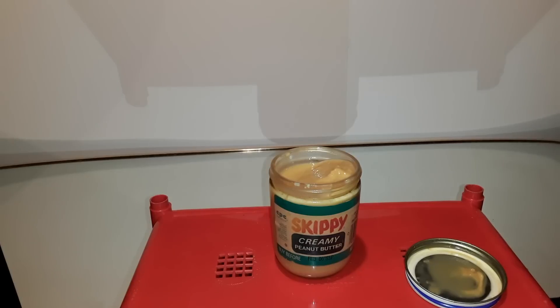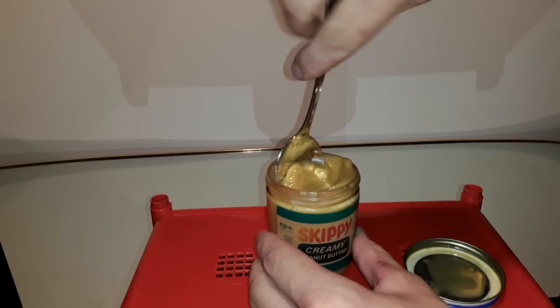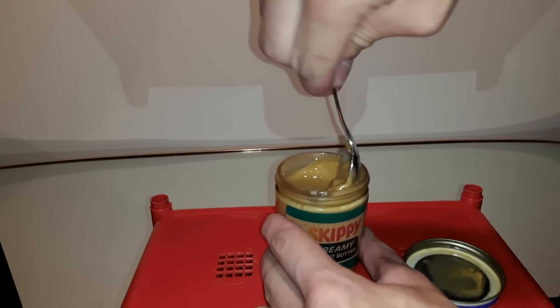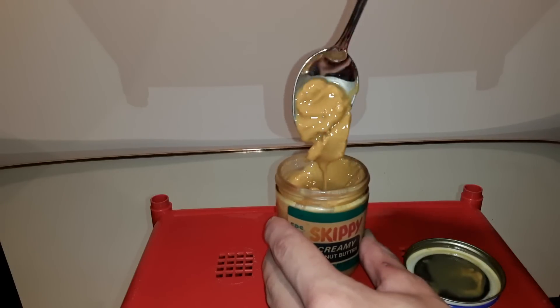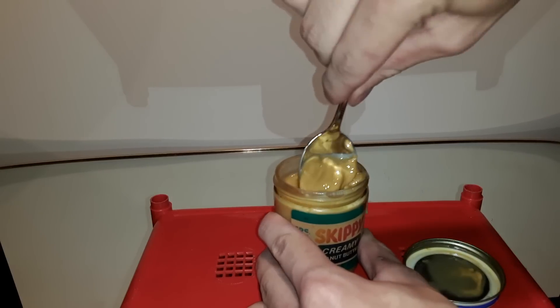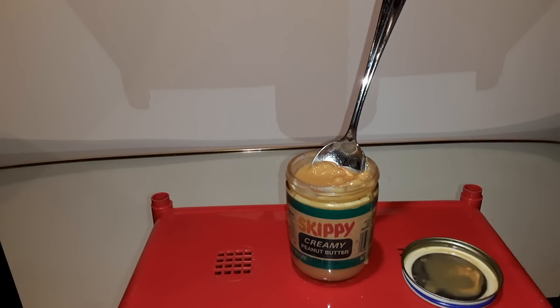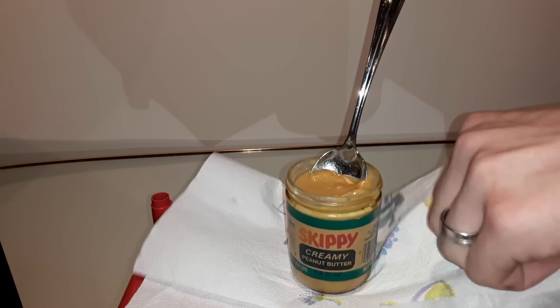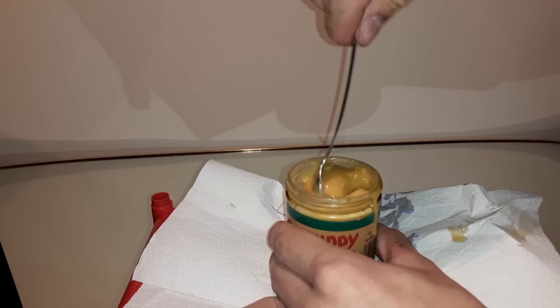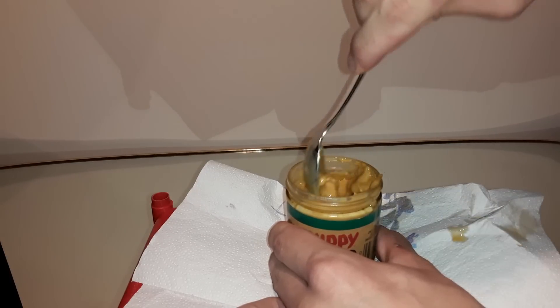I am back with a spoon — got to stir this stuff up. You can kind of see how small the jar is compared to that spoon. There's a lot of that liquid in there; I don't think I'm going to be able to stir that back in. I'm going to have to give this some time. Oh, I'm even spilling it already. I don't want to damage that label — I want to keep this as a collector's item.